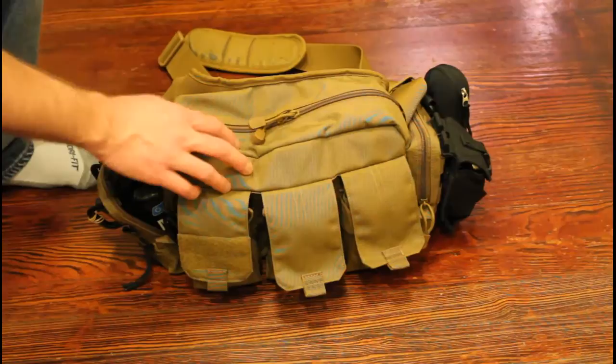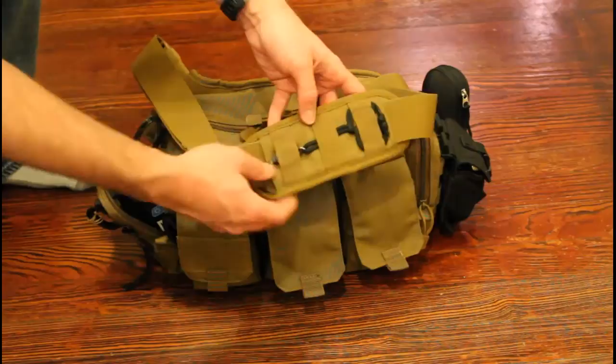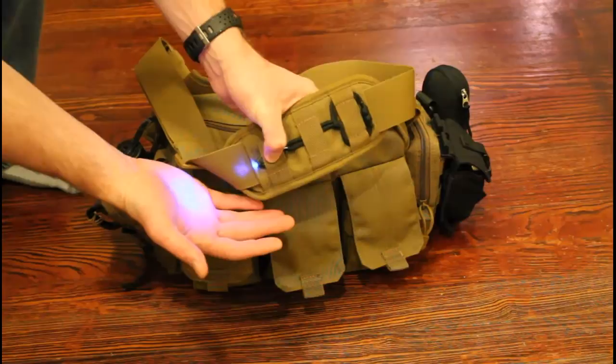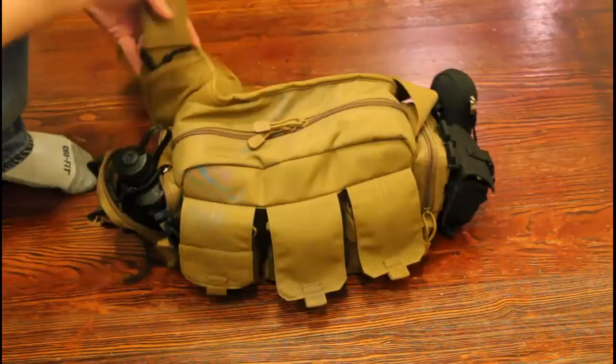So first off, this is the 511 bailout bag in the dark earth color. I like this bag — it's a good size. On the shoulder pad here, through the MOLLE webbing, I have a little LED light threaded through so I can remove it if I want. This is a backup light. I can switch it on and it shines directly over my shoulder toward the area I'm working on.